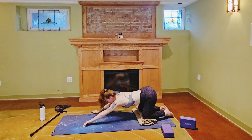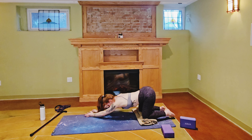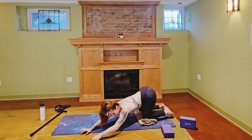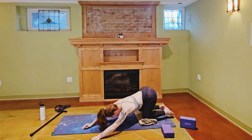Lift your head up, crawl your hands all the way over to the right, melt back down. Beautiful, come back to center.